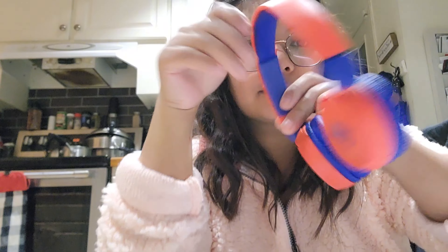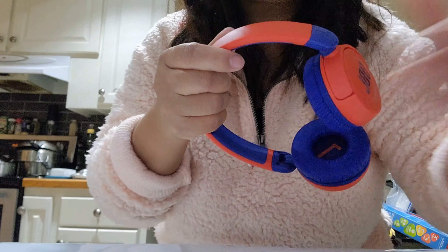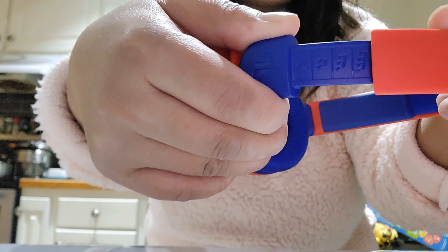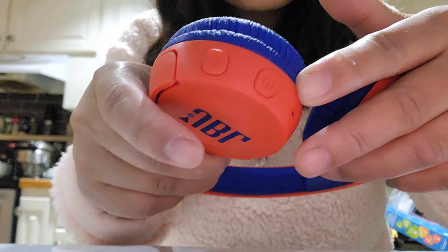You can adjust it via the laptop device or the tablet that your kid is using, and there is no way to adjust it via the speaker or the headphones, which is actually nice because no matter how much your kid would raise the volume, it would just stay at that maximum level, which is safe for them.